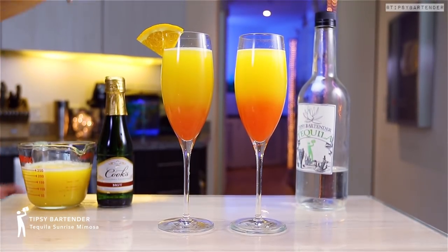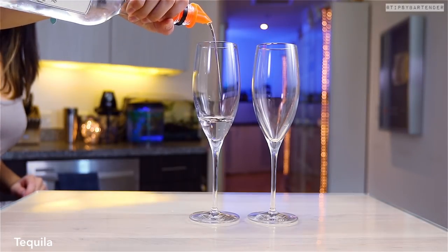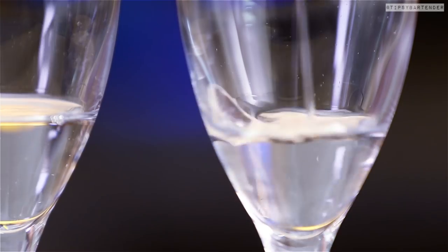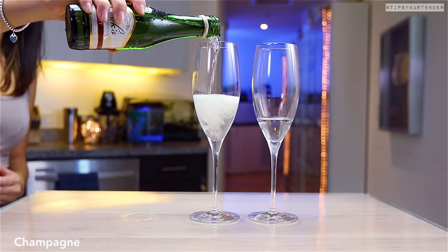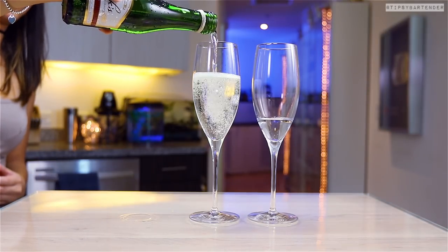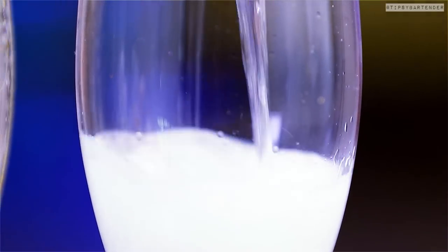It's mimosa time — tequila sunrise mimosa, that's right. Start off with some tequila. Trust me, there's a lot of variations for mimosas on this channel; we specialize in them. So before you go brunching this weekend, check us out. Go to our videos, search mimosas, and you have tons of picks.